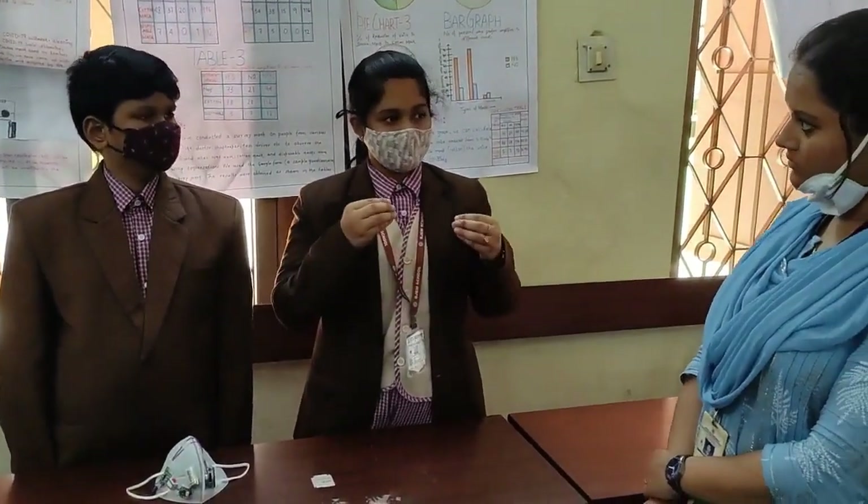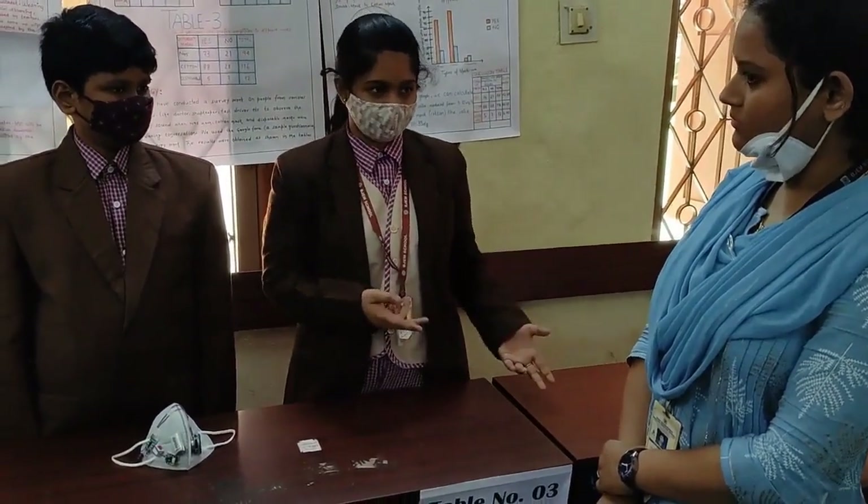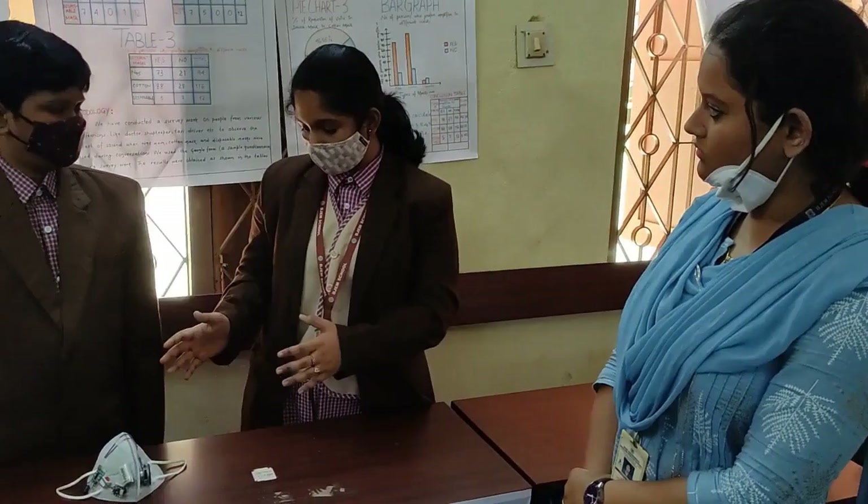As we know, using masks results in voice reduction. The voice reduction is relevant to our product because people still need to communicate while wearing masks. So this project addresses that issue.